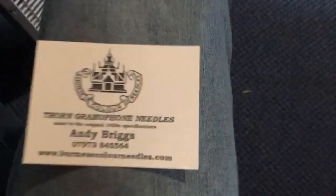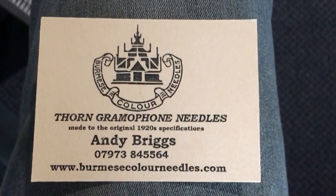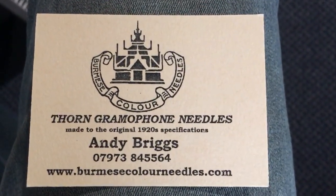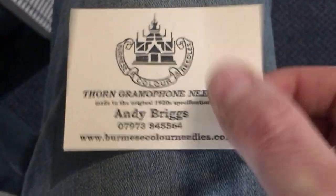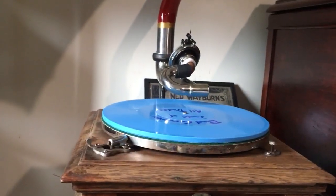I'm going to do some more comparisons in the future. Andy is a longtime member of the Talking Machine Forum — that's how I found out about him. So here's his contact info. He's based out of the UK. If somebody's looking for Burmese color needles or is interested in experimenting in an inexpensive way to play diamond discs on your Victor Talking Machine, there you have it.